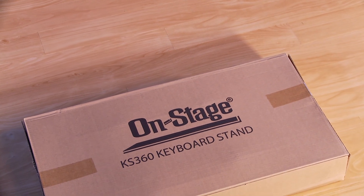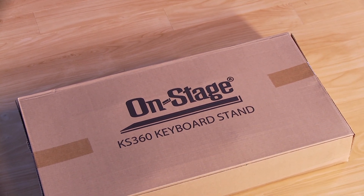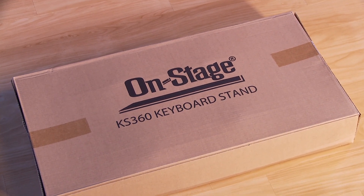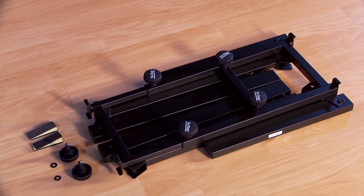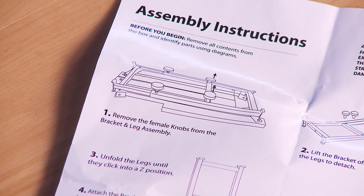Let's get started assembling your KS360 keyboard stand. Here are all the components you'll need for assembly. These assembly instructions also apply to the KS7350.